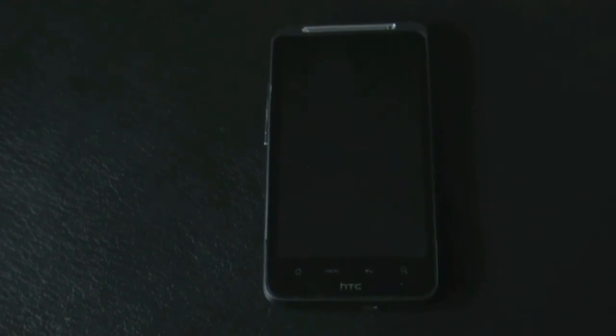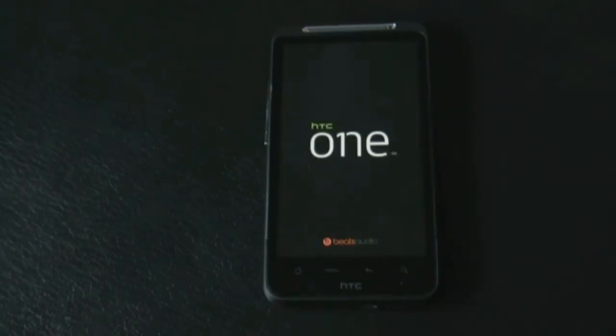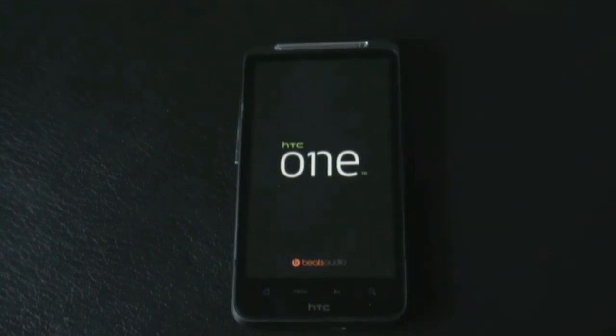Hit 'Reboot Now'. It may take a while for the first reboot. That's all about the installation of this ROM. If you have any queries, just comment below or hit me on Facebook, and subscribe for more videos. Thanks for watching, have a nice day!